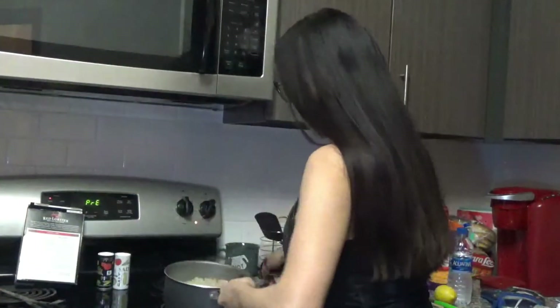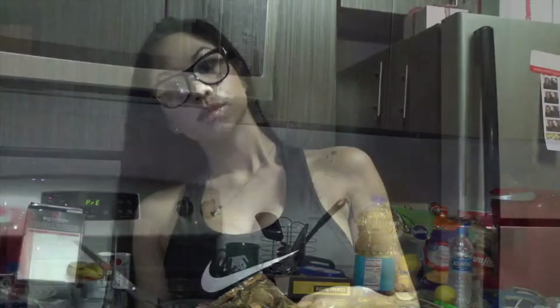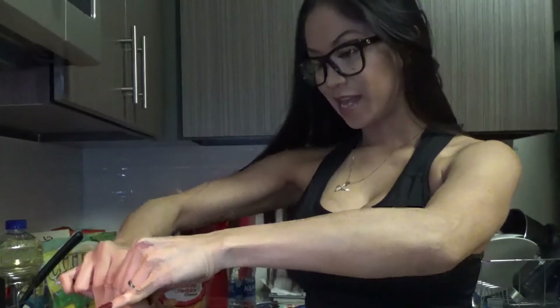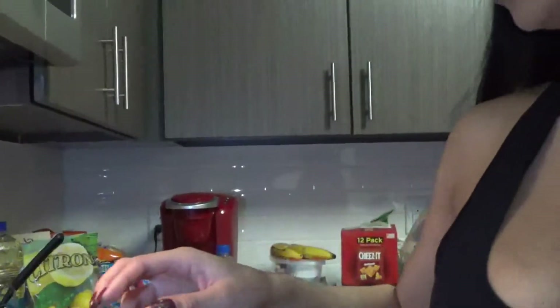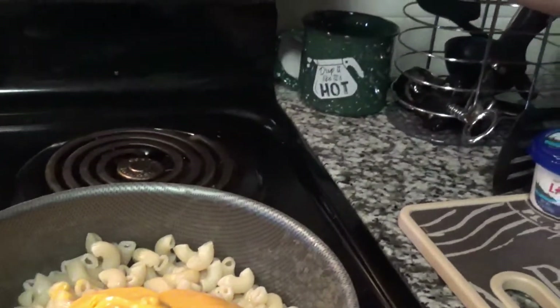It looks like my macaroni is about done. Now I'm going to get the drainer. My macaroni has been drained and it's back on the stove. I've cut and opened the cheese sauce and I'm going to squeeze the cheese — kind of like squeezing the last little bit of toothpaste out of the tube — because I want every little bit of cheese. I'm a big cheese lover. I think that's as good as it's going to get.